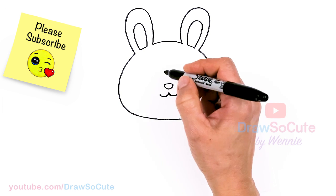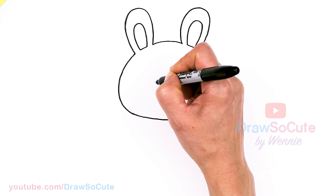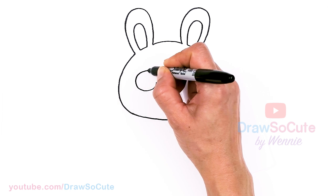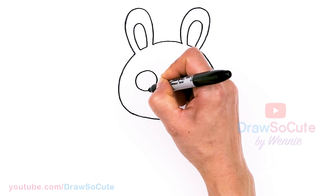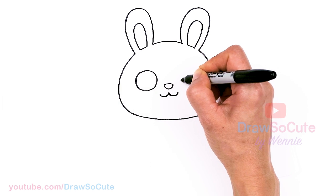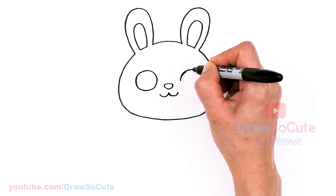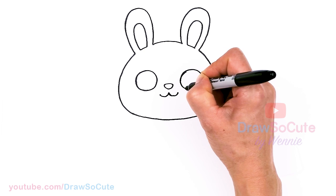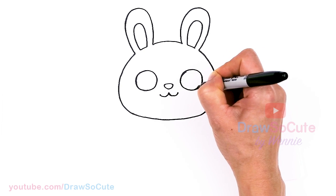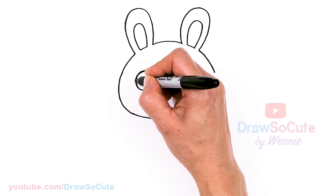Now for the eyes — let's come to the sides of the nose, about right here, and just pop in a big circle. Same thing on the other side. If it's easier for you to draw the eyes first, definitely do that as well — draw the eyes and then the nose.